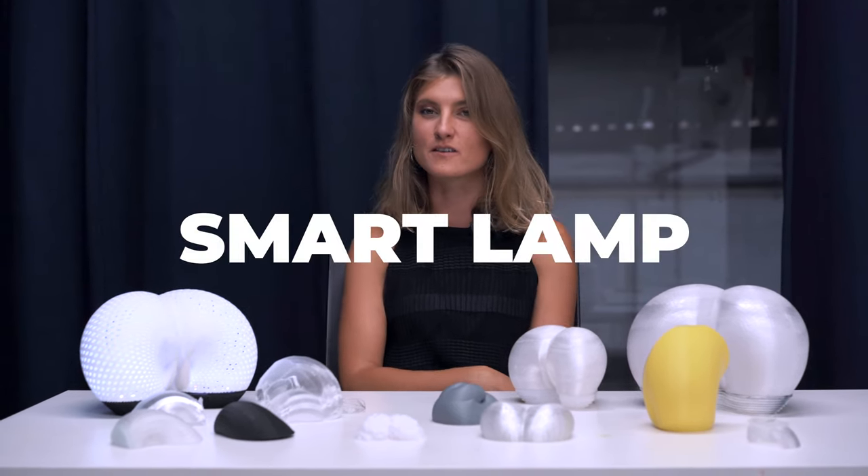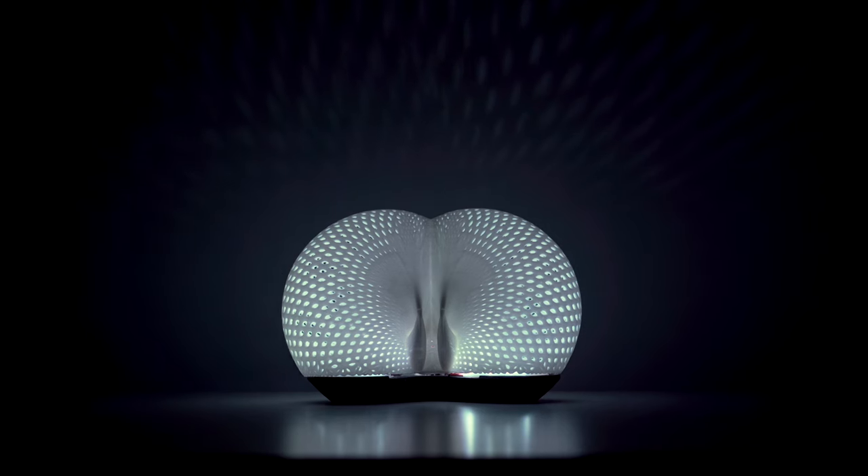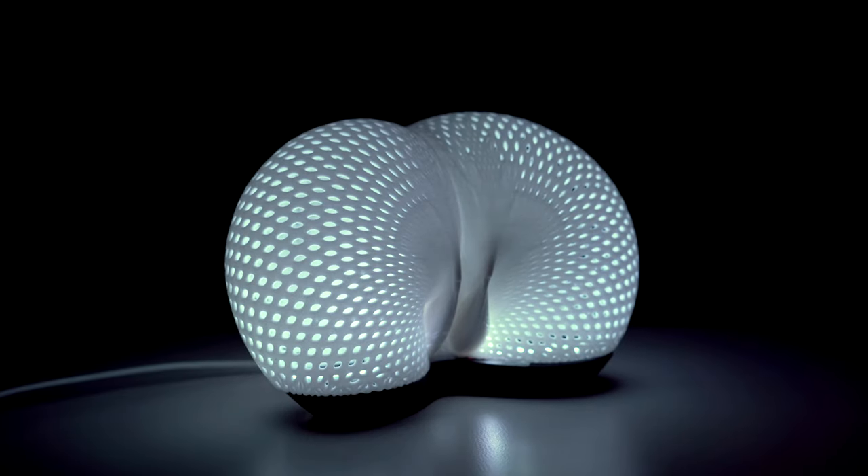As my final project I decided to make a lamp, a smart lamp that you can interact with. It uses a capacitive sensor so when you touch it, it turns on and off.